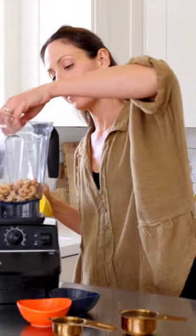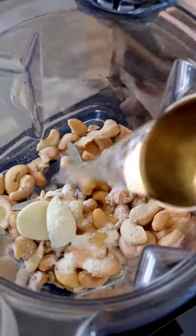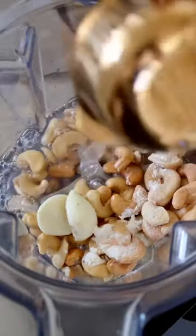You guys ask me for ranch dressing all the time, so here it is. I'm using a cup of raw cashews, soaked and drained, half a cup of water, and one teaspoon of lemon juice.